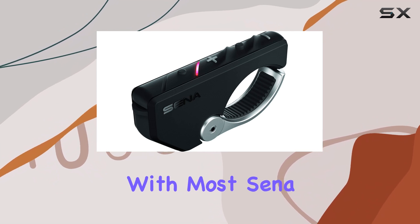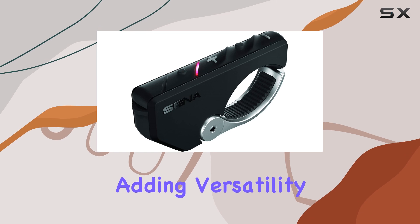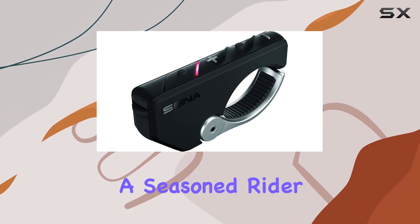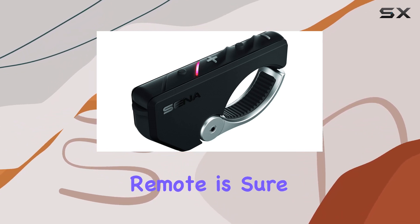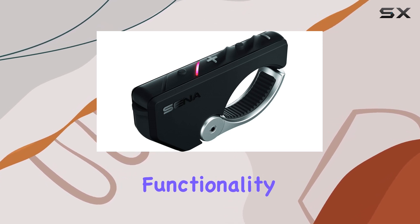The RC4 is compatible with most Senna devices that utilize Bluetooth 4.1 or higher, adding versatility to its already impressive list of features. Whether you're a seasoned rider or just starting out, the Senna SC4B01RC4 remote is sure to enhance your riding experience with its intuitive design and seamless functionality.